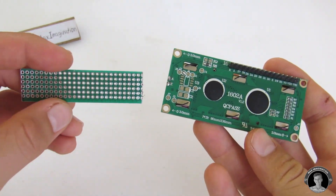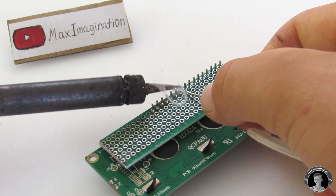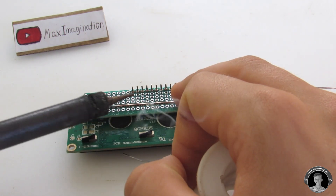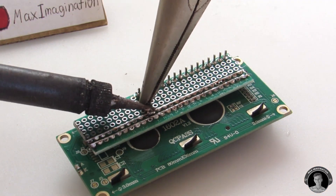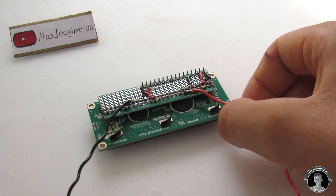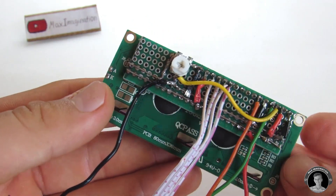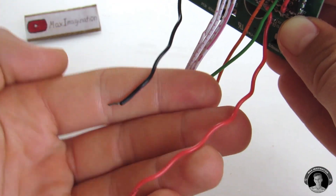Instead of making the circuit on a breadboard, I decided to make everything on this small PCB. I then soldered all of the 16 LCD screen pins onto the blank PCB. I want the circuit to sit neatly right at the back of the LCD screen. I also added a positive and a ground rail. All the connections on this PCB are pretty much the same connections that we did on the breadboard. These six wires are for data and these two are for power.